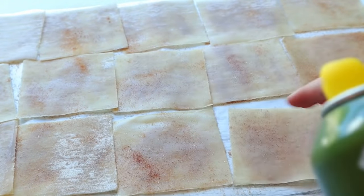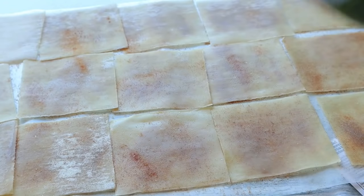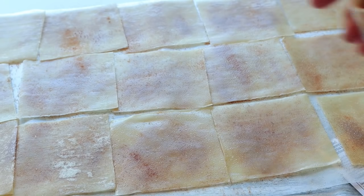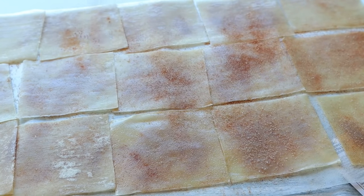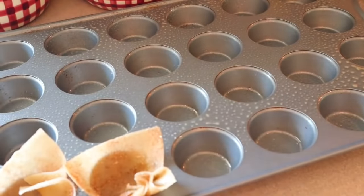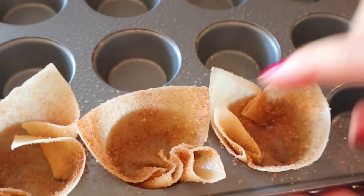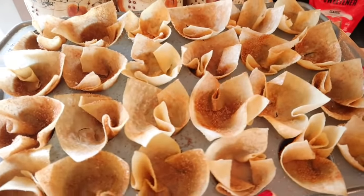I sprayed the wrappers with olive oil spray and put about a quarter teaspoon of the sugar cinnamon mixture on one side, then sprayed again and added about a quarter teaspoon on the other side. Then push each wrapper right into each muffin cup — they don't have to be perfect. Those go into the 350-degree oven for eight minutes.